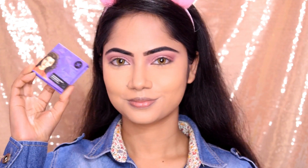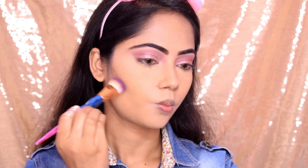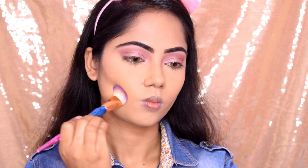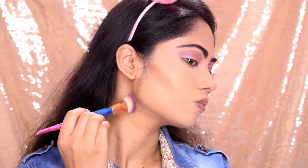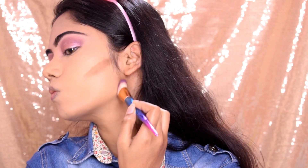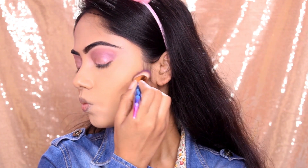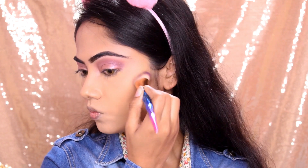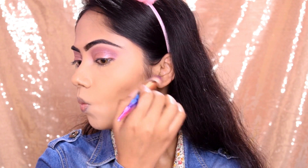Next I used a sugar contour shade on top. I applied it on the forehead top, jawline, and hairline — we don't leave out the hairline. I also contoured the bottom of the jawline. For contouring the nose, just a little. I blended the contour using upward motions.